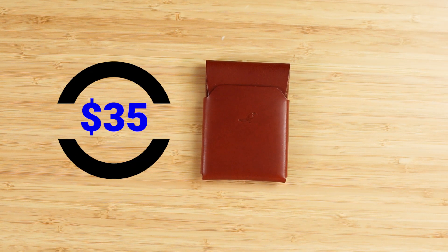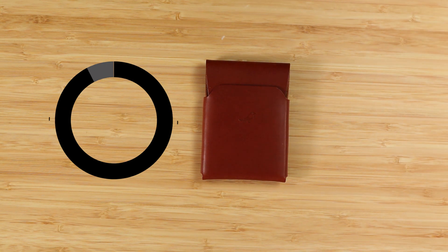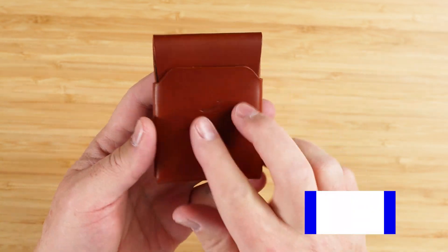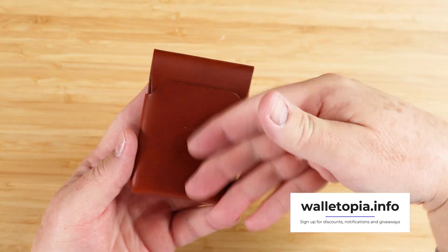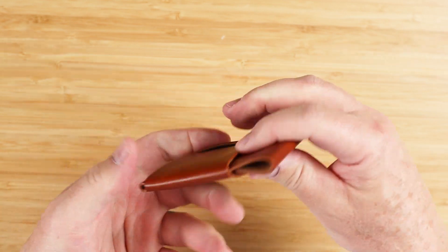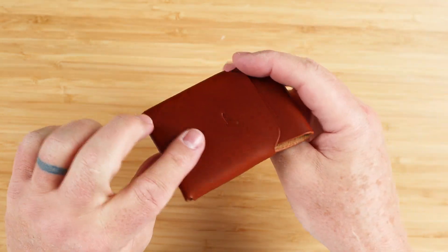That's priced at $35 — very fair and very reasonable. Jacob also has a Cash Emerson, a little bit wider, so you only have to fold your cash once. That provides the ability to slip cards or cash into the back slot, not just cards.